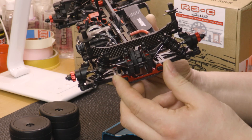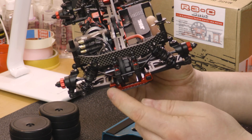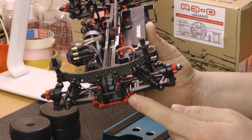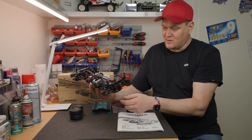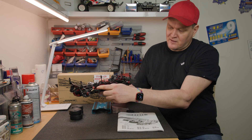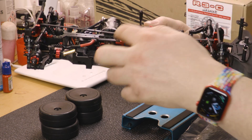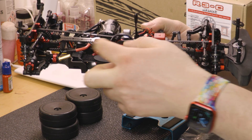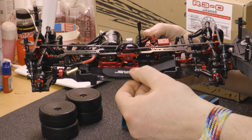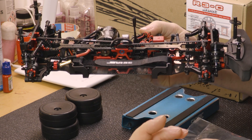The suspension arm holders are also made from aluminum, which is really good. There are also inserts that let you quickly adjust the camber setting. One important tip: when attaching the motor, you should use the top plate and the second motor mount together so that the motor sits symmetrically. Otherwise you won't be able to attach the motor properly. Once one side is removed, it's actually relatively easy.